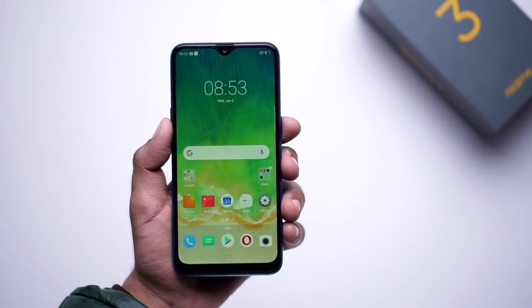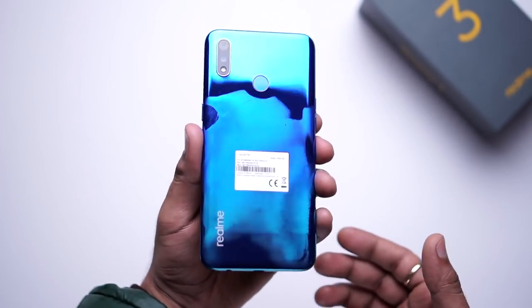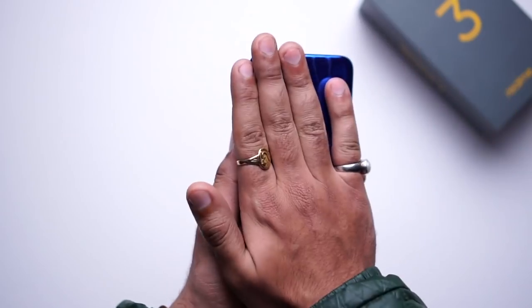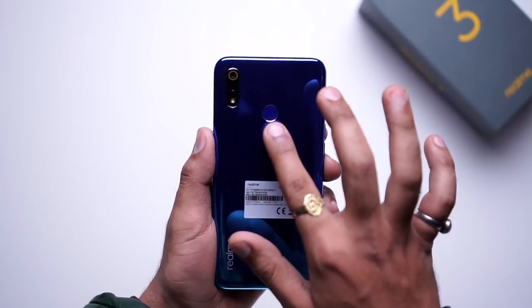Look-wise, the mobile is very nice. The back panel is very interesting — we have a very attractive blue color. This mobile has a polycarbonate body.